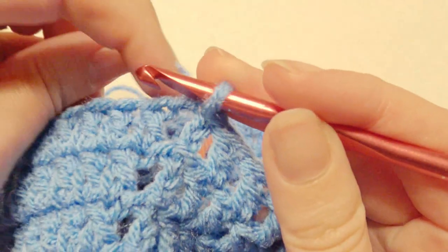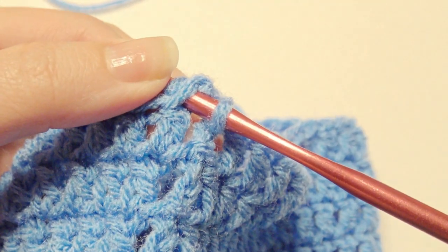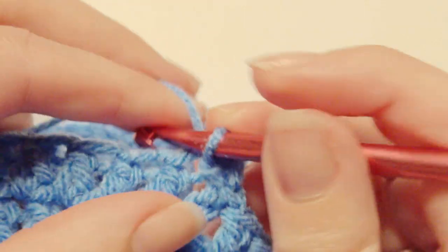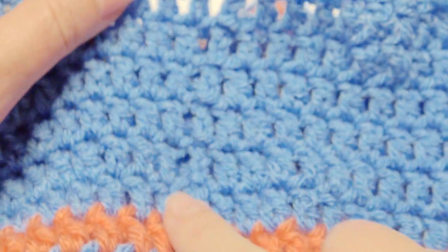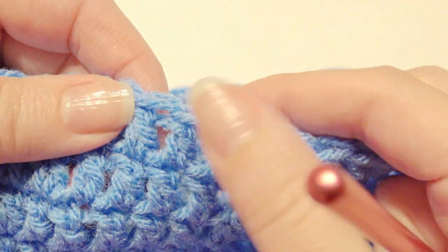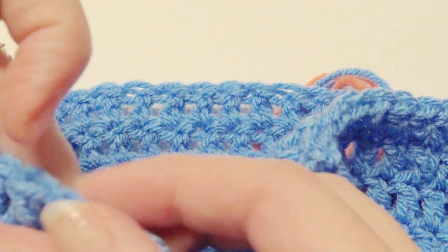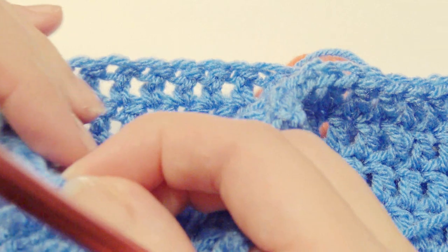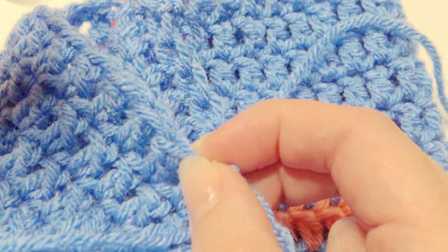So you're at the end here — you can just slip stitch and pull through, and then you have the seam. You're going to count over at least 19 stitches over so you don't have the seam on the side when you do the brim — you'll have it in the back. It doesn't have to be exact, but just roughly around that amount. Then you'll slip stitch in with your new color, which I'm just going to keep blue.